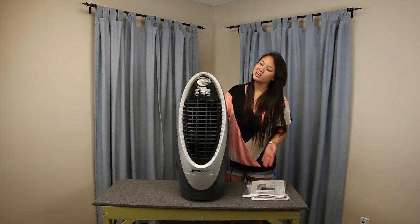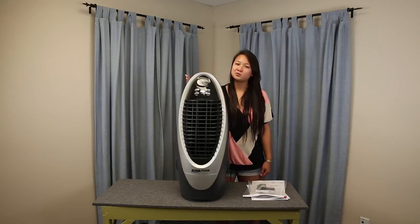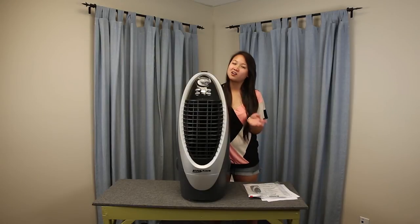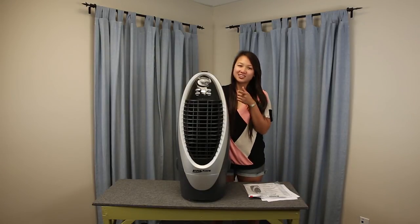So the moment you've all been waiting for — how to win this unit right here. All you have to do is subscribe to our YouTube channel, go to the link right down there, and it should lead you to our Facebook page. Like us and then leave a comment on why you want to win this cool air. We're going to randomly choose a winner on August 12th. Good luck and thanks for watching!